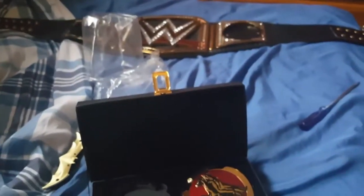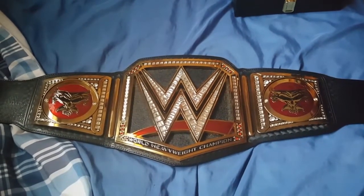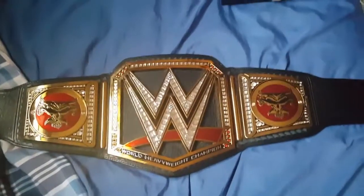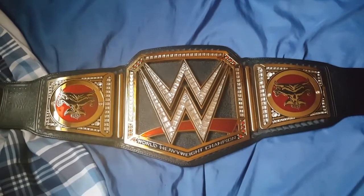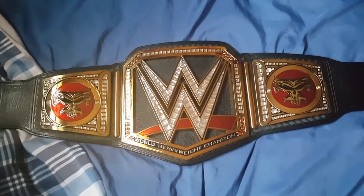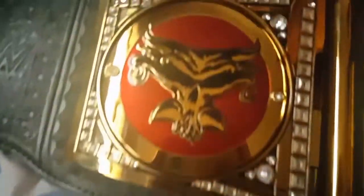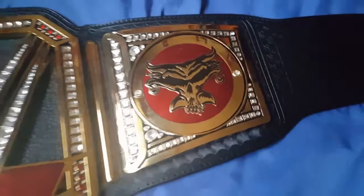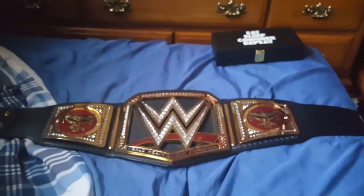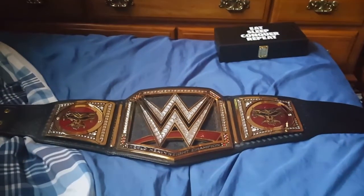I'm going to pause the video here really quick and I will show you what they look like on the belt. So here is what it looks like on the belt itself. This looks absolutely beautiful. I love these side plates. I definitely think these are the best looking side plates for the WWE World Heavyweight Championship. You got that awesome red gel paint that complements the gel paint in the Swish, and it just looks phenomenal. Hopefully you guys did enjoy this WWE Shop unboxing of the Brock Lesnar side plates.